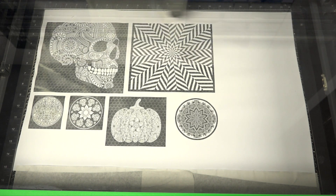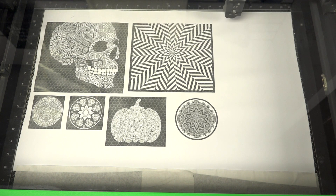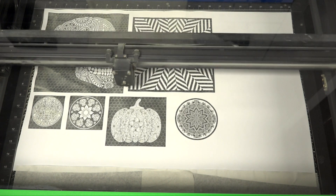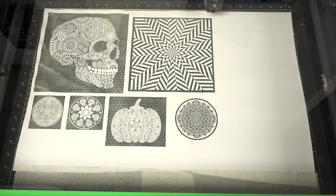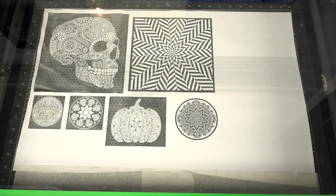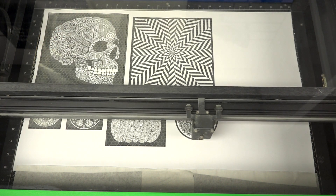We also place multiple designs on one sheet of our Glow material so we can maximize our material and reduce our waste. This can be important when working with specialty material as it is typically priced higher than regular heat transfer materials. That being said, don't be afraid to charge higher prices if your material is higher in cost.